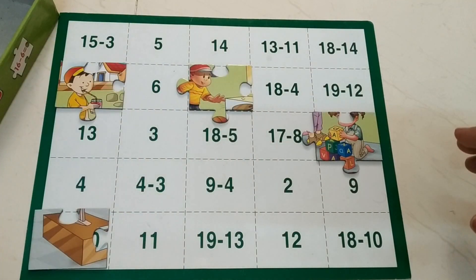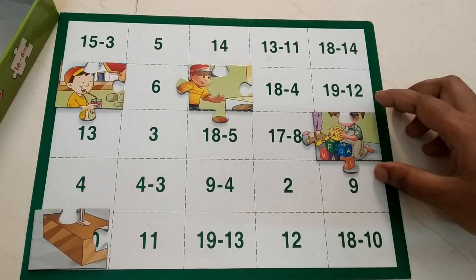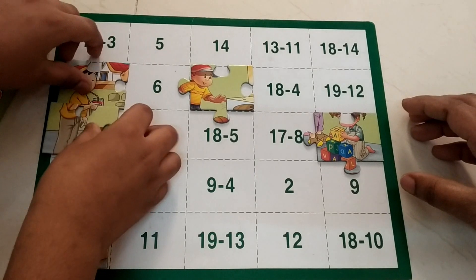20 minus 7. He counts down: 19, 18, 17, 16, 15, 14, 13. Yes — he's actually doing the reverse counting.